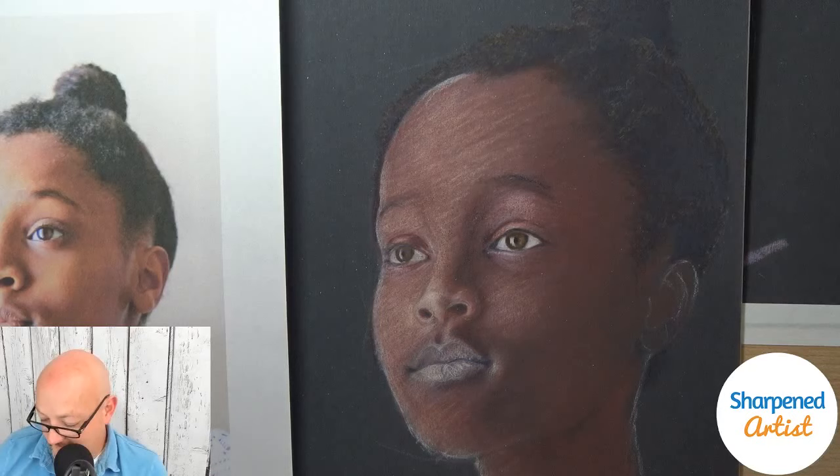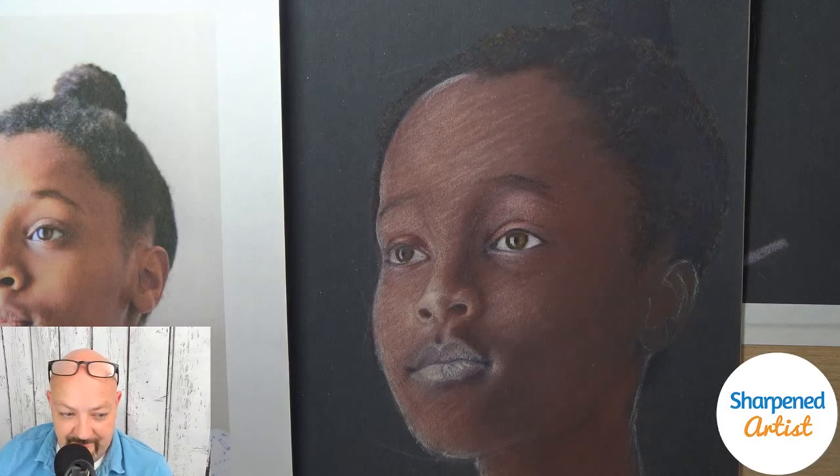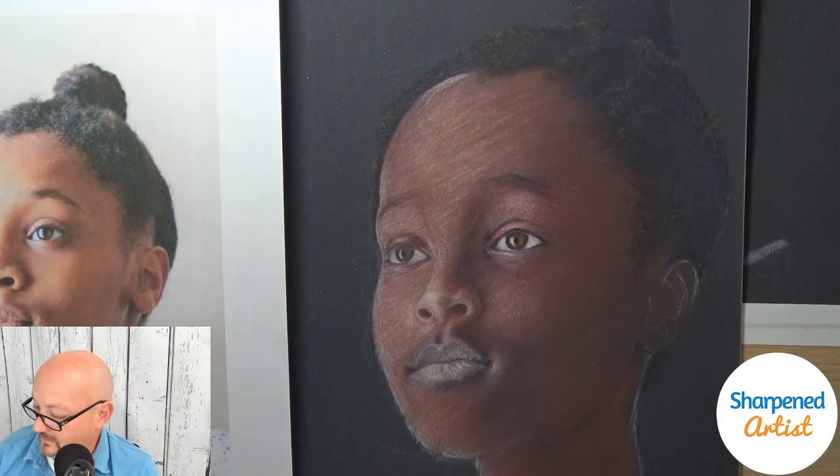Cassandra, yeah, it's midnight over there — I've thought about just using UTC time in my emails instead. Sergio, I've seen that before where artists start with a green base and build things up. I've never done a green underpainting myself on a portrait, but it does look interesting.